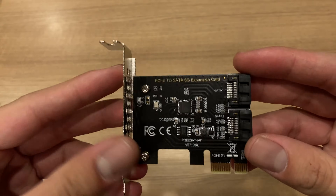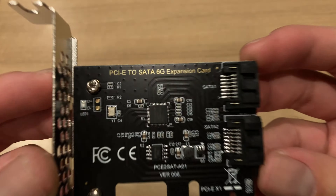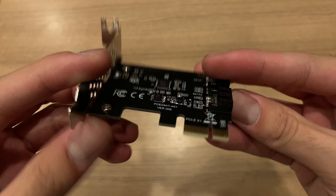You also need a PCIe to SATA 6GB per second adapter. It's an expansion card that you slot into your PCIe slot. Because the motherboard has an extra PCIe 1X slot, this is perfect so that we can still plug in our optical drive bay or hard drive as well.